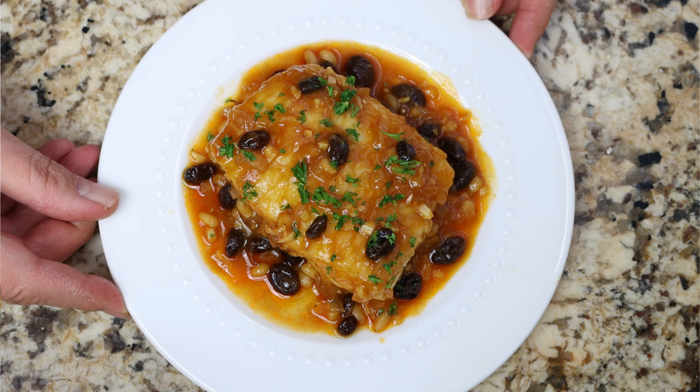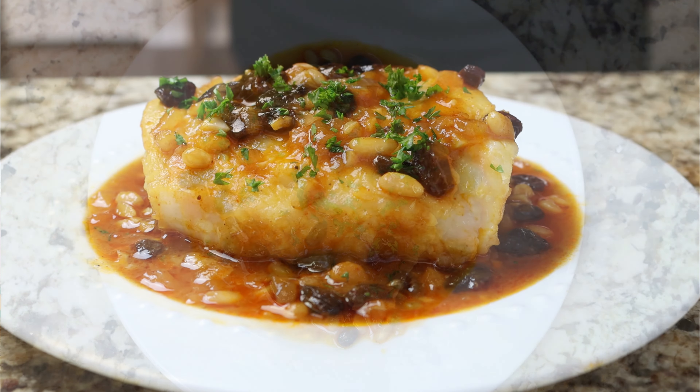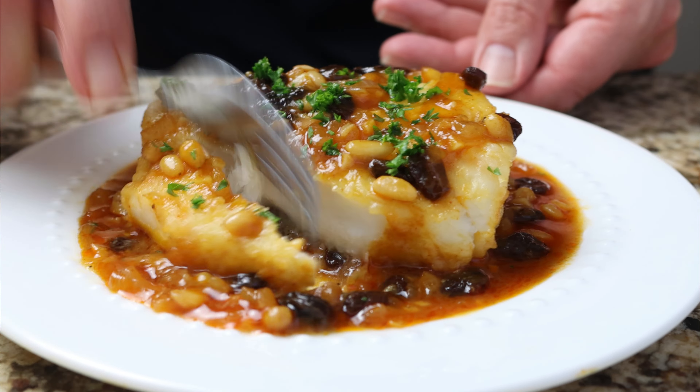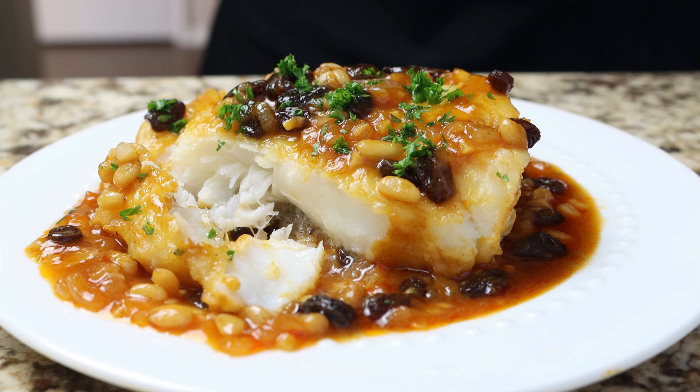This dish is basically cod fillets that you fry in extra virgin olive oil until they're golden fried, and then you finish them off in a sauce that's made with honey, raisins, and pine nuts that gives this dish the most incredible sweet and savory flavor. Just a handful of ingredients and the best part, it's all done in under 30 minutes.